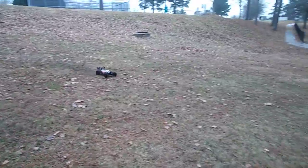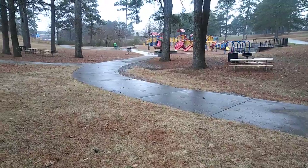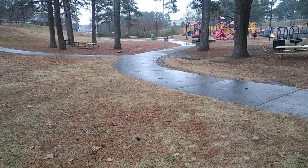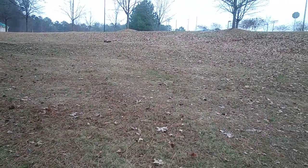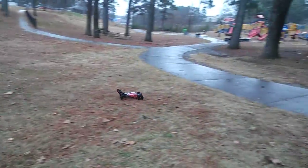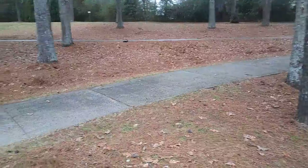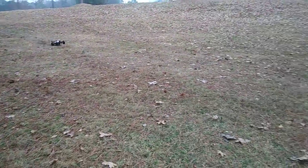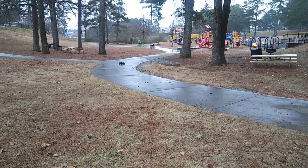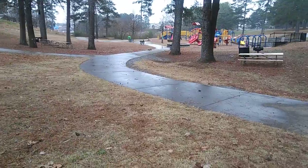If you guys are ever wanting to get a 1/10 scale buggy, just get this - don't even think twice about it. This is gonna be bigger than your normal 1/10 scale buggy. I've got people up here spectating, stopping their cars at the top looking. Don't even think twice about it - if you want to get something you can bash with and run on the track, it'll be interesting. I gotta check the specs on the rules for running 1/8 scale buggies, because you can possibly take this to the track and run it on 3S.